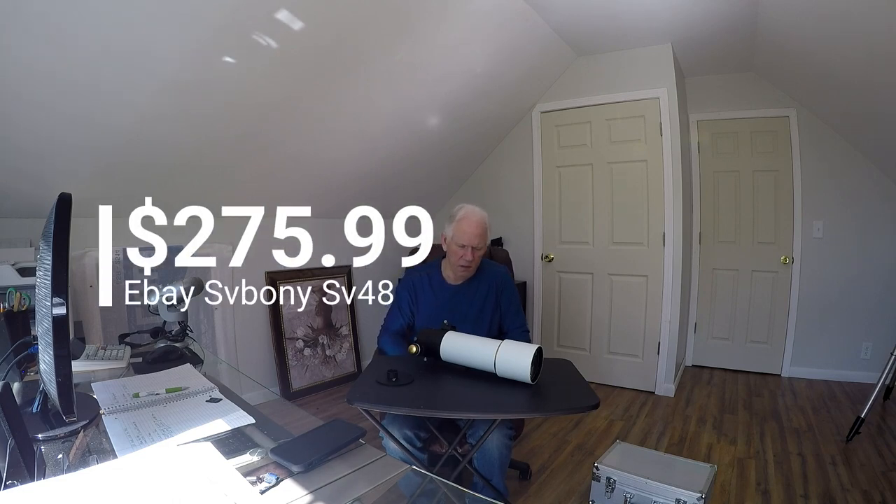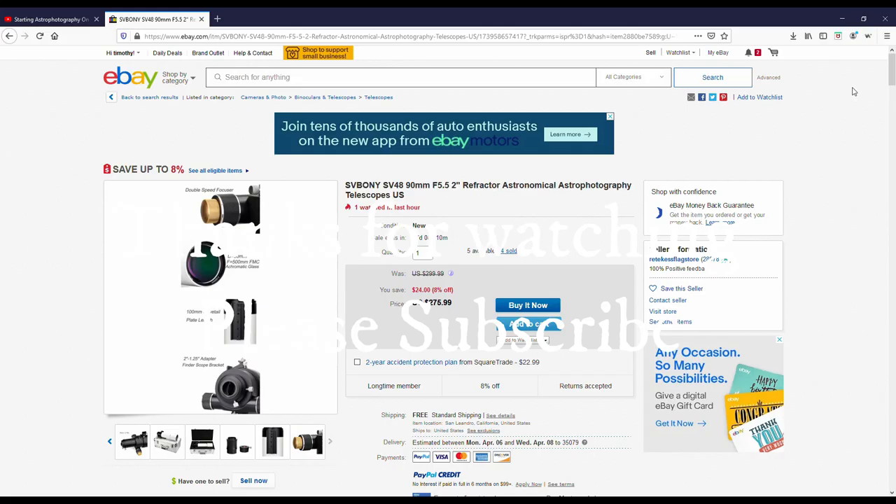It's not a cheap scope, I can tell you that. It is an achromatic, but for a 90 millimeter, 500 millimeter focal length at F5, it looks really nice and really sharp. But the proof is in the pudding, like they always say, so I'm going to give it a chance to see how it turns out. That's pretty cool.